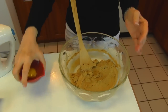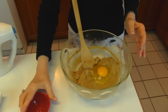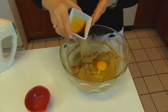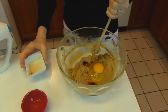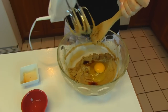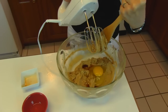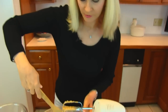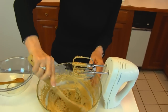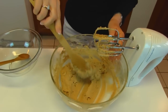Next, add one whole egg and also one teaspoon of vanilla. Then I'll put the mixer back in and beat for two minutes — starting on low and then going to high. I've been scraping down the sides during this process, and this is what I have after two minutes of beating with the egg and vanilla added.